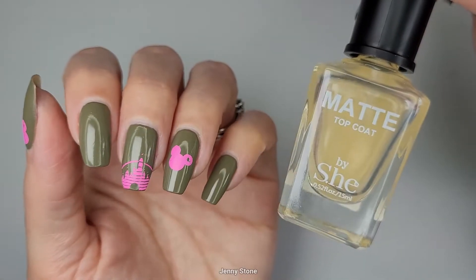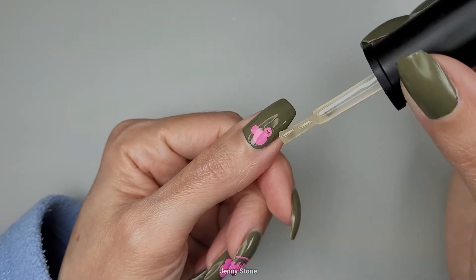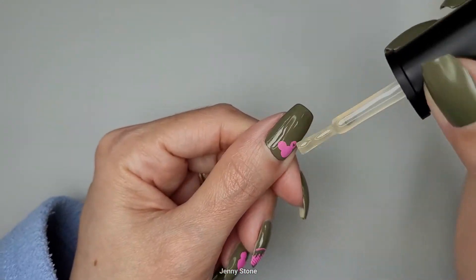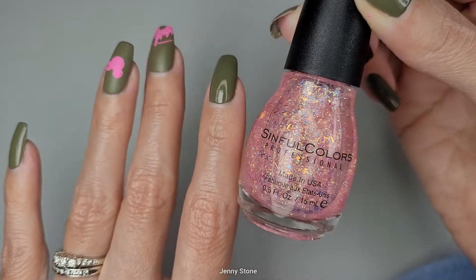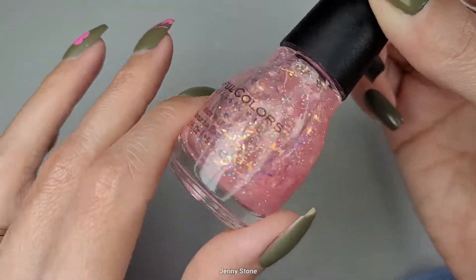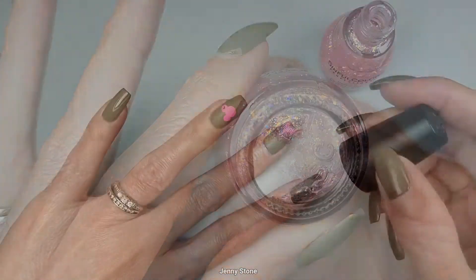Luego aplicaré el top coat mate en las tres uñas estampadas. En las otras dos uñas quiero aplicar un poco de este brillo de Sinful Colors, que no tiene nombre pero es precioso.